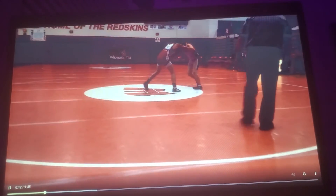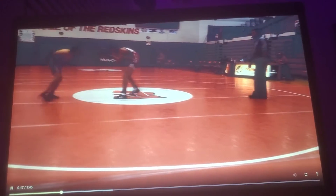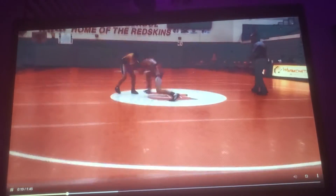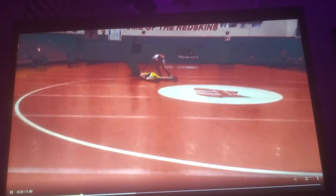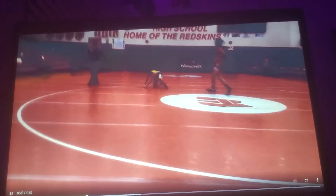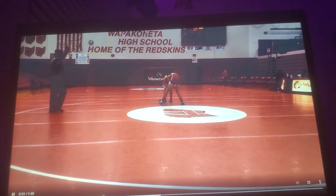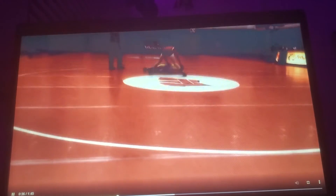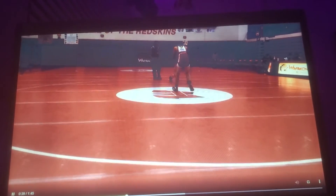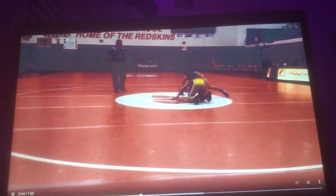Getting into the tie-up, trying to set up my shot. Little snap down, reset, post, double leg, kick him again back to the center, fake shot, head inside single. Kick him back to the center, snap down — not very good but step down, go behind.